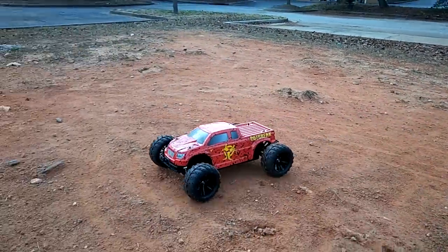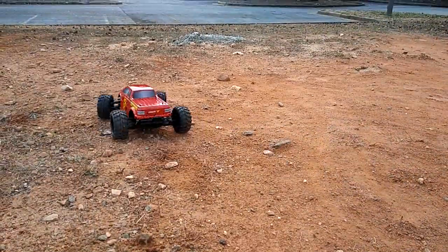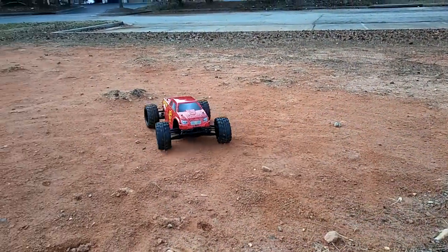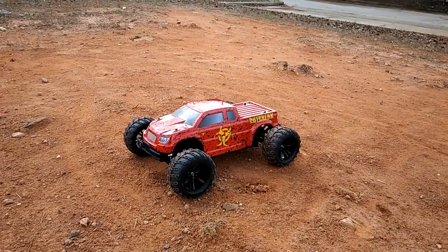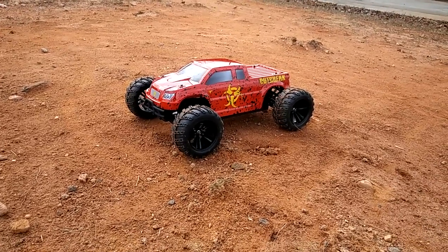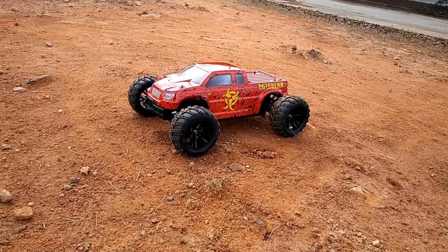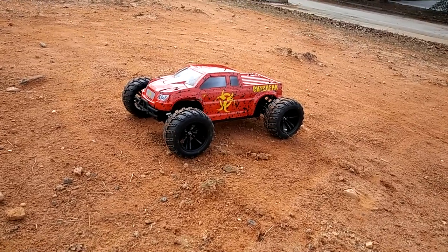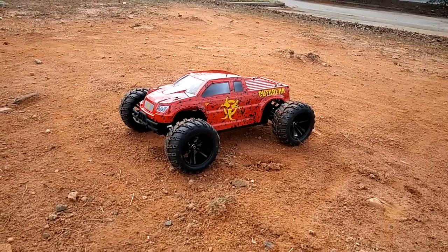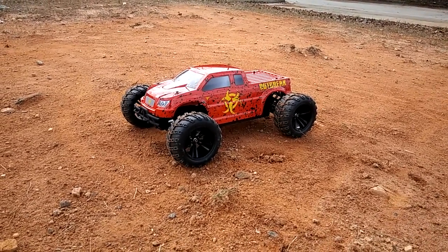The battery just died — so stock out of the box with the included battery we got about four minutes of run time. You'll definitely want to get extra batteries or go ahead and upgrade to a LiPo, which I'm putting in on the next run. No cutting corners — it runs pretty good. I'm impressed with the servo and the tire compound is helping the car handle better than I anticipated. Stay tuned for the LiPo run — it's going to really wake this thing up. Don't forget to like and subscribe, and thanks for watching!